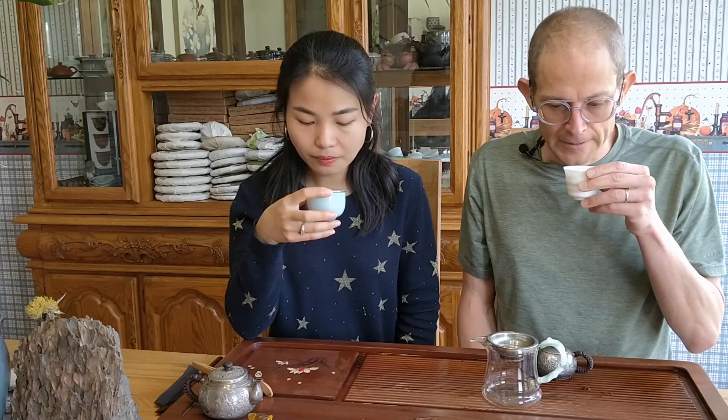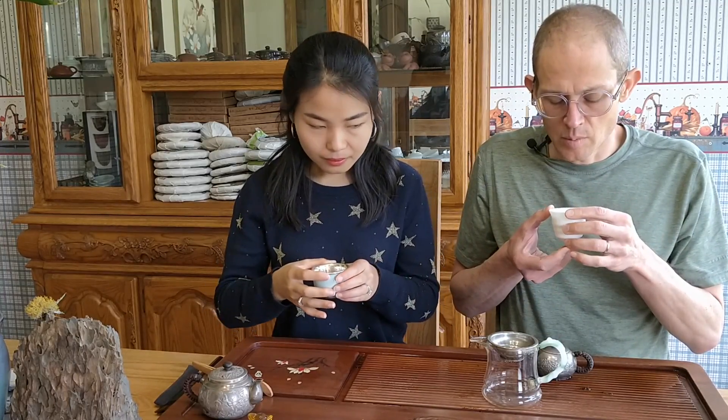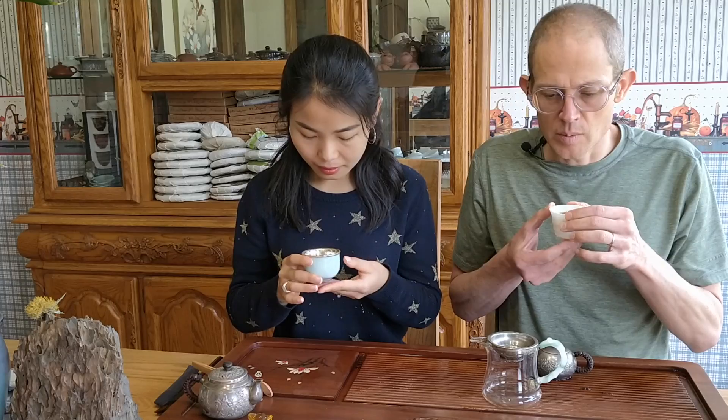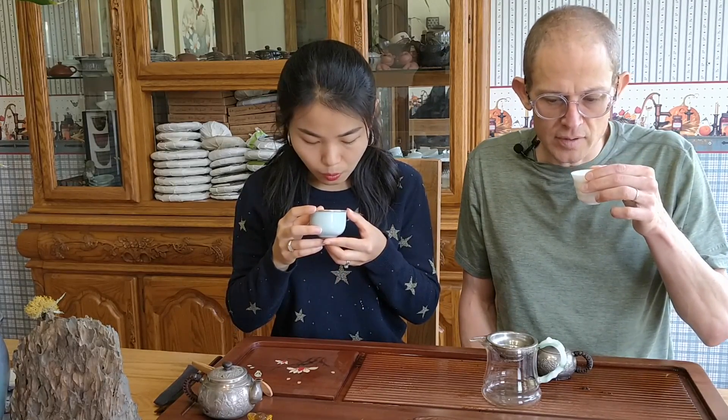There's a really good square one-kilo square brick - Fang Cha - that's really really good. It's like sour and fruity and sweet - so incredibly unique. This one has a little bit of that too, but this is definitely a different kind.